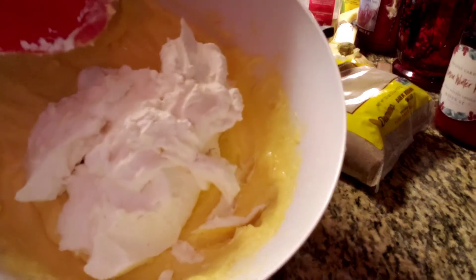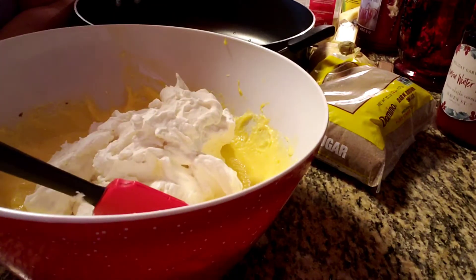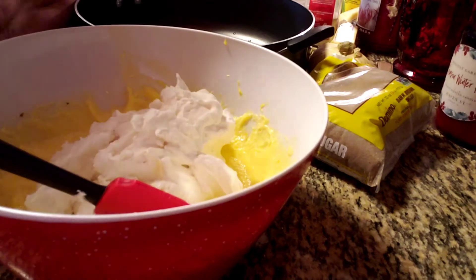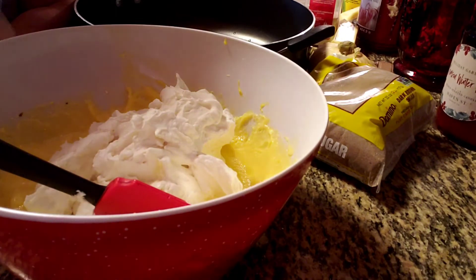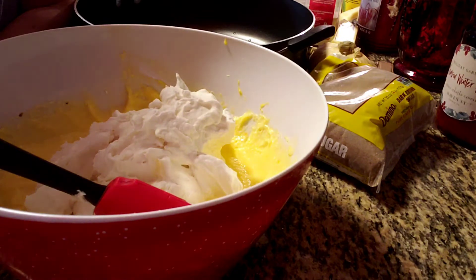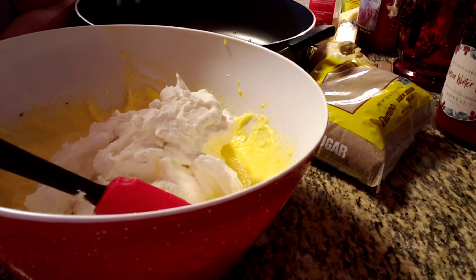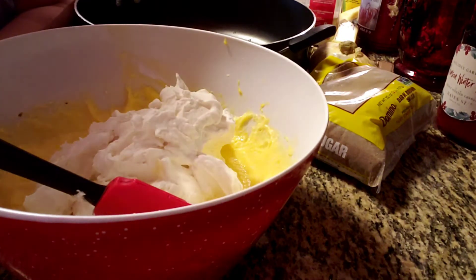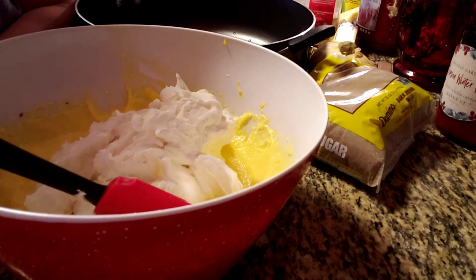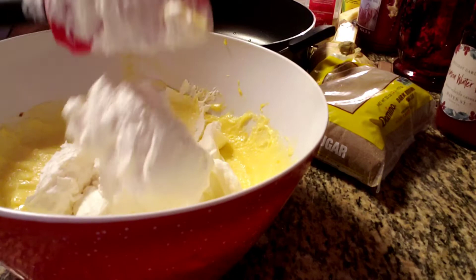All right guys, you can see I put it in there. And listen, when you're doing heavy cream, I know people on TV tell you to chill the bowls — put it in the freezer, use a metal bowl, chill your beaters, do this, do that. Listen to me: I don't chill anything. I do believe your heavy cream should be cold, however I've done it at room temperature before and it was no problem.